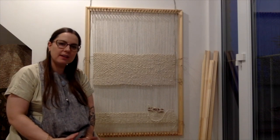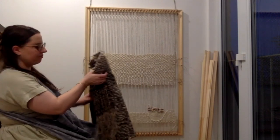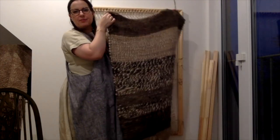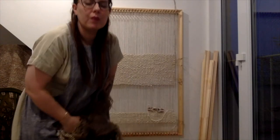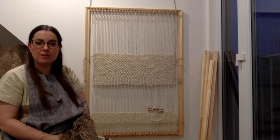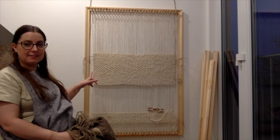Welcome back. My name is Imogen and this is the second part of a three-part tutorial about weaving a small floor rug. We're going to be looking at how to build a frame loom today. The previous tutorial was about how to make yarn and different kinds of yarn. This tutorial is about how to build this frame loom.